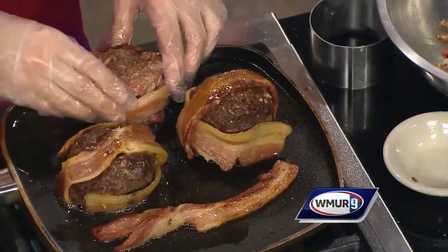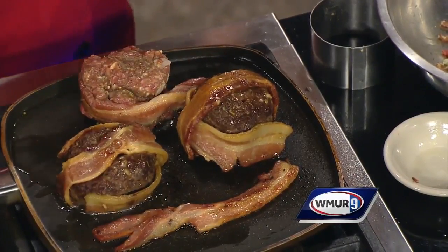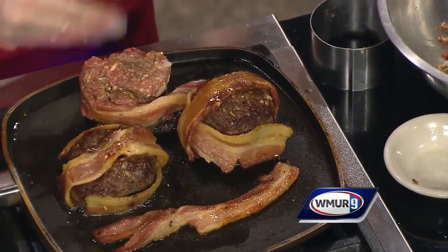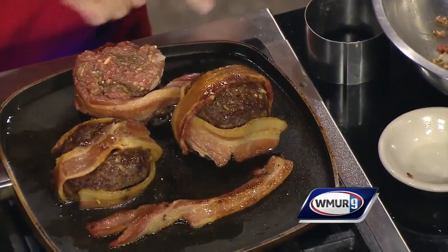You want to pre-cook the thick cut bacon a little bit on a sheet pan, so that some of the grease can come out of it before you wrap the meatloaf.